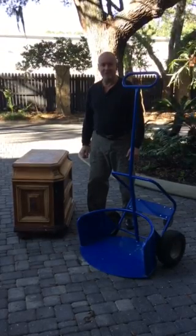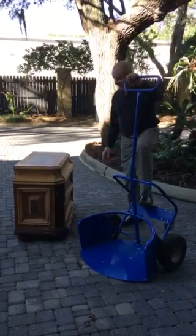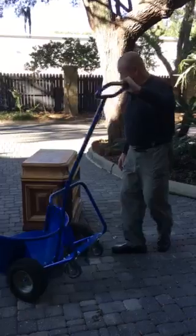Hi everybody, this is Vernon with the Pot Wheels Garden Dolly. Today I'm going to show you another use for pot wheels. I've got to move this heavy piece of furniture, so what I'm going to use is my pot wheels.